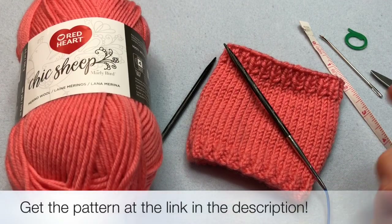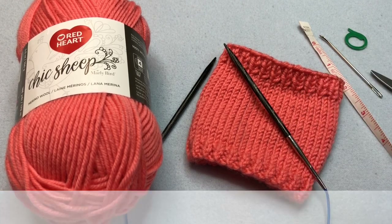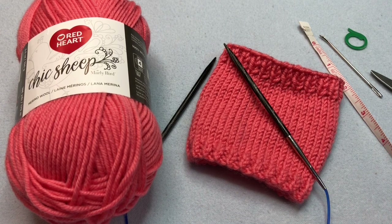So let's grab that pattern. Click on the link in the description below to get yours. We will take you through all the steps you need from beginning to end. And if you need more help, please click on the link below for more stitches at a slower pace. See you soon.